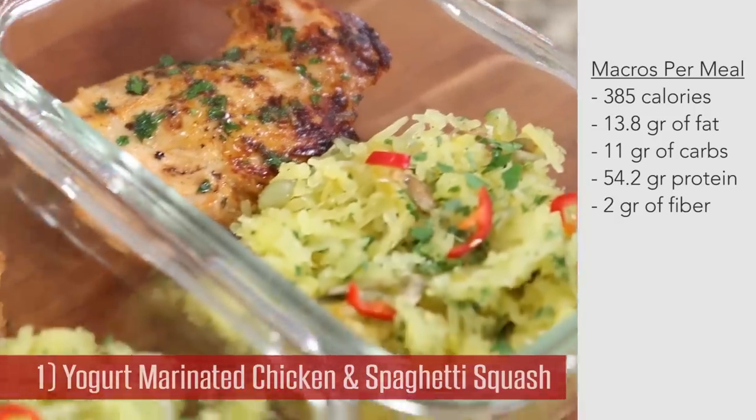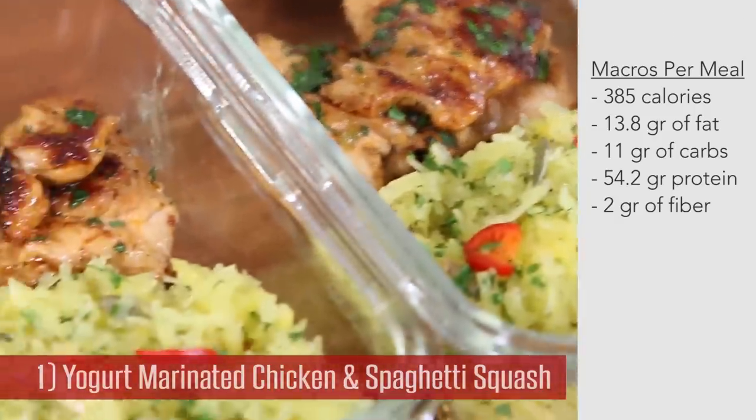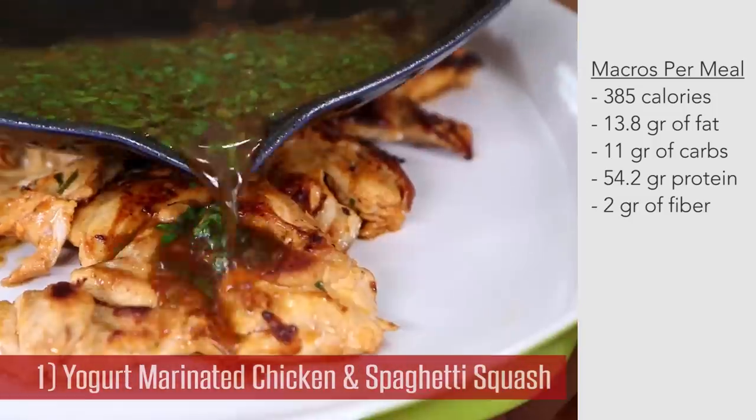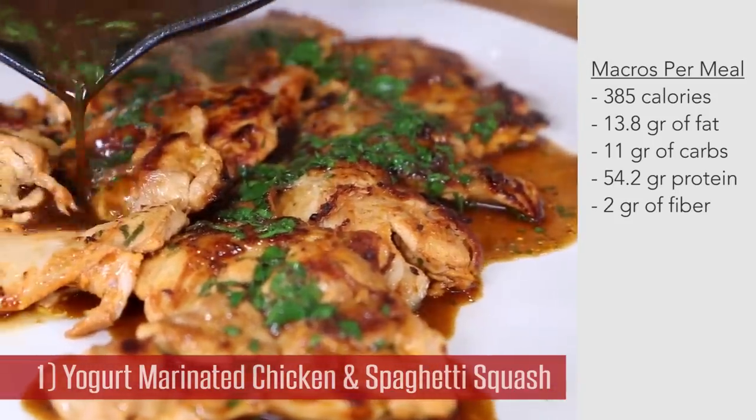The third recipe is my spice-crusted yogurt marinated chicken thighs with a beautiful pan sauce, served with roasted spaghetti squash with cheese, herbs, and chilies. It's really easy to make — the chicken thighs are juicy and absolutely gangbusters on flavor. Here's how you do it.